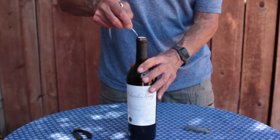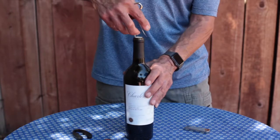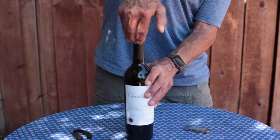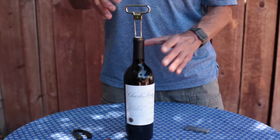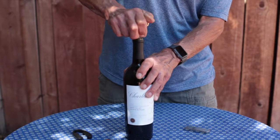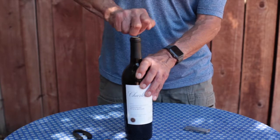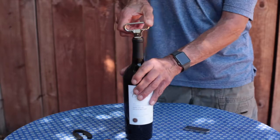We take the longer one and stick that into the bottle first, like so. Then we try and push that other one in just so, and once both sides are in, we're going to wiggle this Aso back and forth gently — especially with older bottles of wine, you really want to be careful — and when you get all the way down, now we're going to twist.